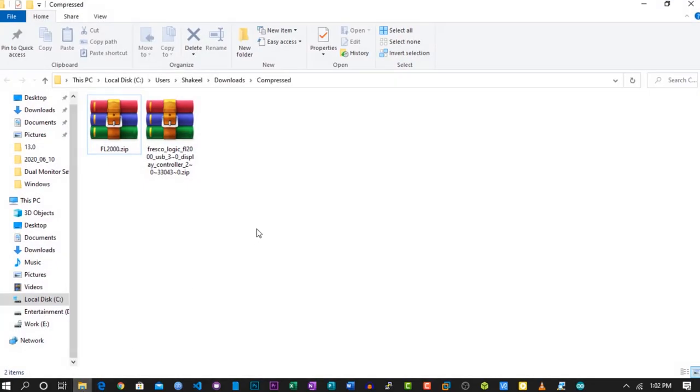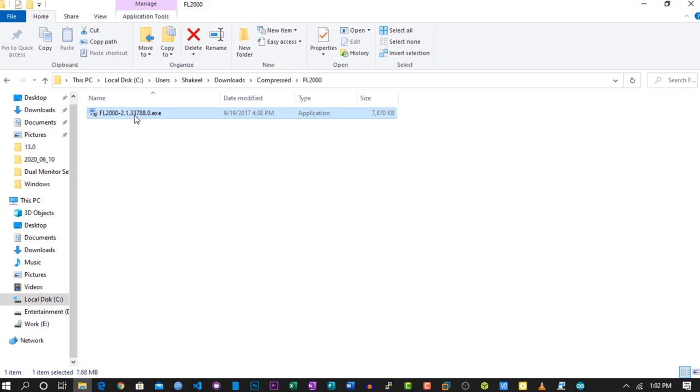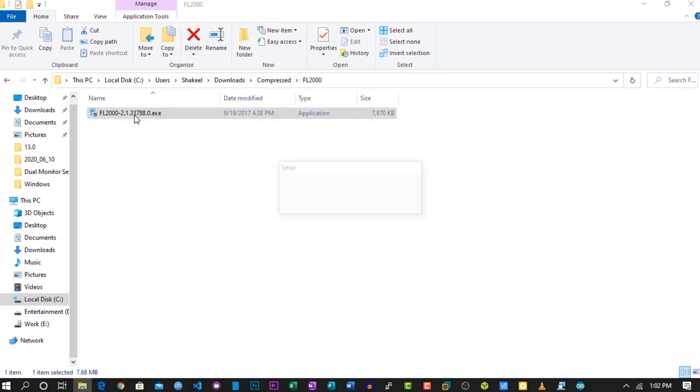Now come to your computer. Here you need to download these drivers — I will put the download link in the description below. Download the drivers from there, then extract the file, double-click on the setup file, and install the Fresco USB Display driver.